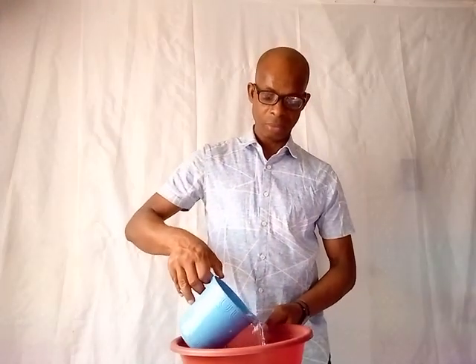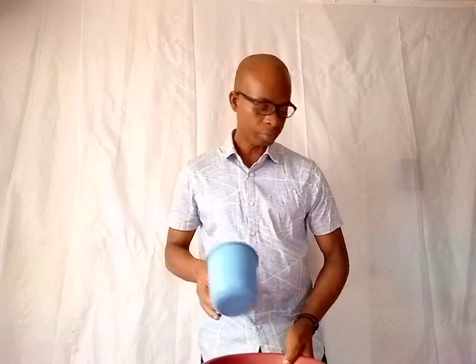Number one, how do you apply these items to eliminate witches and wizards in your house? You need to get a bowl like this. When you get a bowl, you pour water inside. You add garlic to the bowl — make sure you grind the garlic and add it inside the water. After adding it inside the water, you get salt and add the salt inside the water.